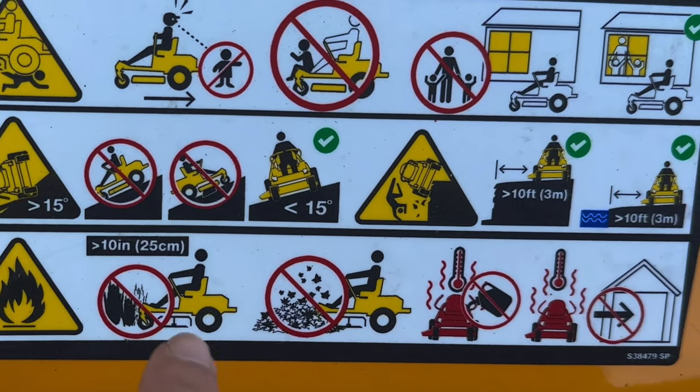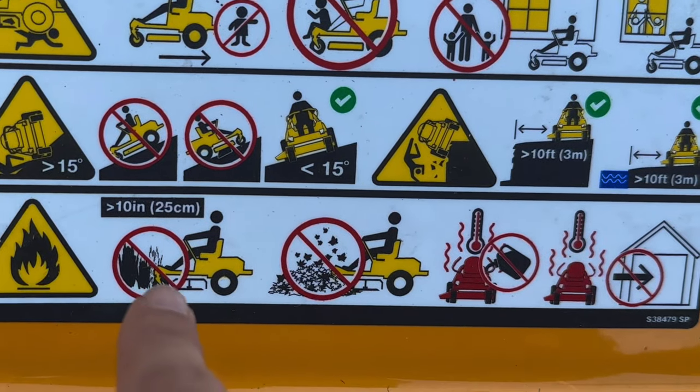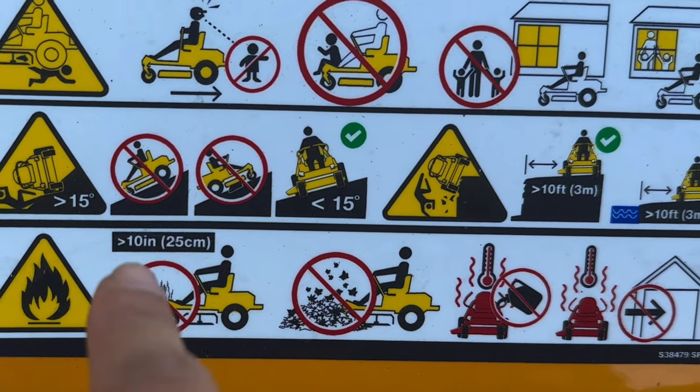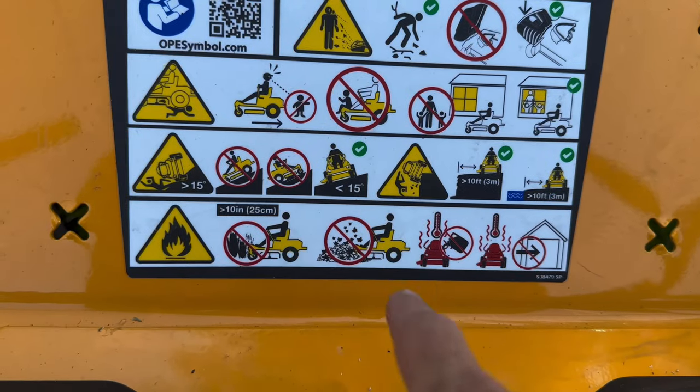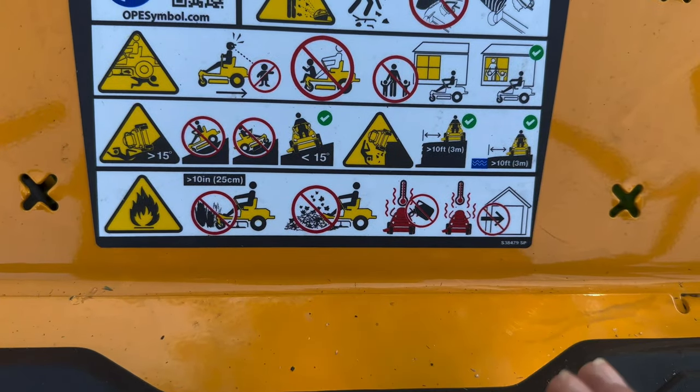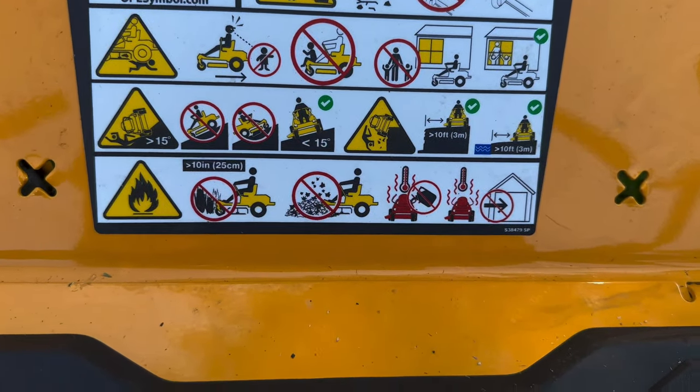Other warnings: don't mow anything over 10 inches high. Don't mow over leaves — what happens is you get a bunch of them built up underneath the deck, it gets hot, you put your mower away, and lo and behold, you have a fire.